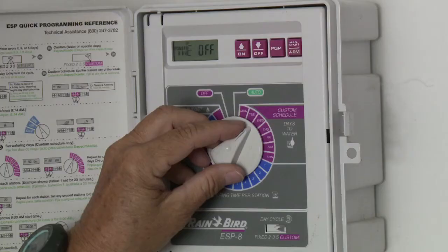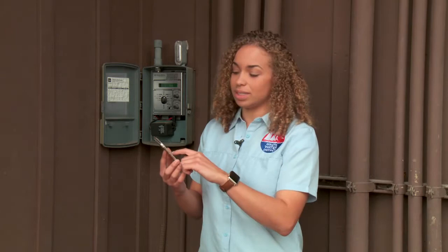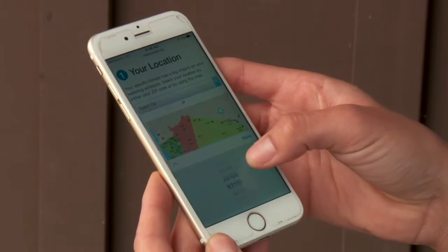To manage your irrigation well, you need to be familiar with your irrigation controller. Don't be afraid of them — with some time and patience, you'll be able to operate it easily. An easy way to know how much to water is to go to waterwisesb.org/calculator and plug in the information regarding your landscape. First, you're going to select your location — for example, Goleta 93117.